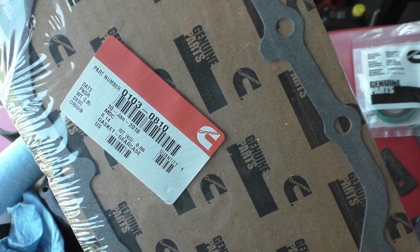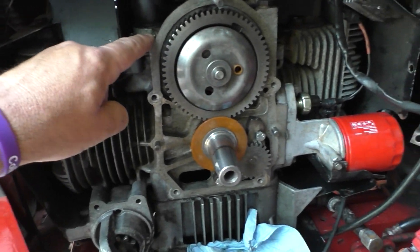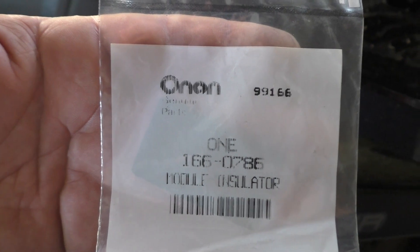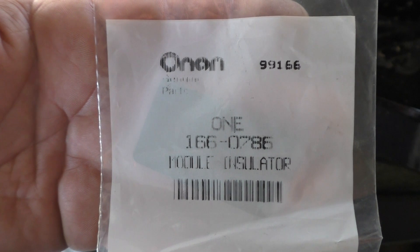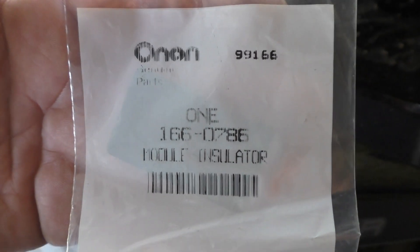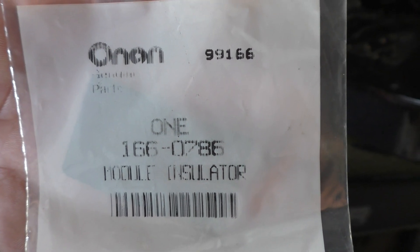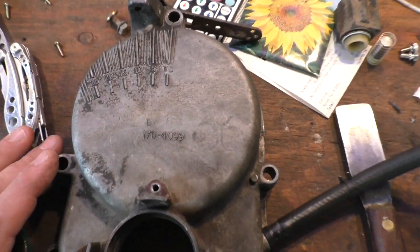I was able to find this on owningparts.com — this thing is so brittle. Here's the gasket, part number 0100-030810, for the timing cover. And I found this on the ground — this is the module insulator, which is the crank position sensor insulator, part number 1660786, also from owning parts.